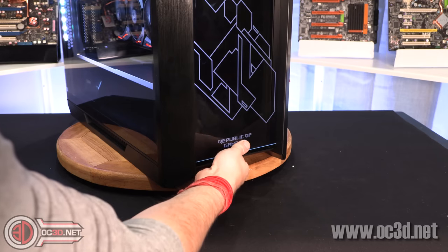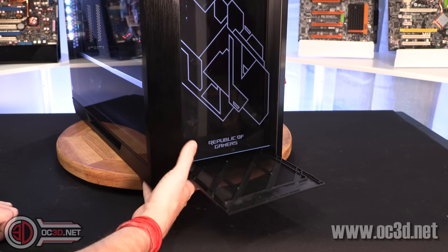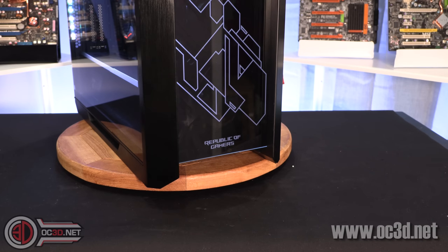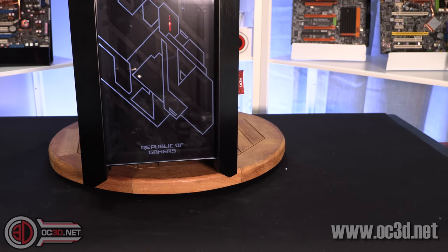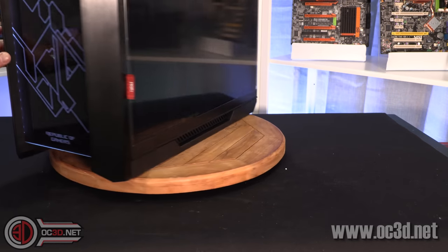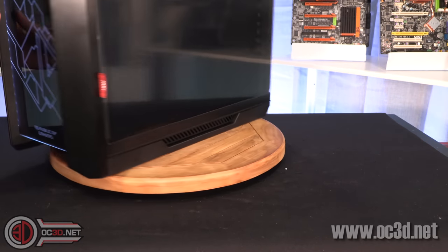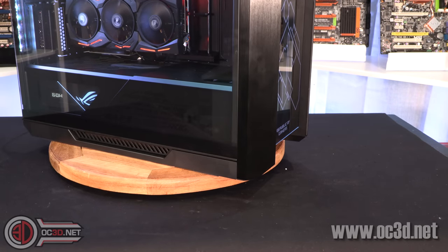If you reach underneath the front of the case, you can grab the full-length dust filter. It goes from right at the very front all the way through to the back, including covering the power supply area. You can see there's a fair amount of gap underneath the case itself for plenty of ventilation, and they've also given some vents on the side of the case on both sides. So if you have a power supply in the bottom or are looking at other cooling options, that shows they've given a lot of attention to airflow.